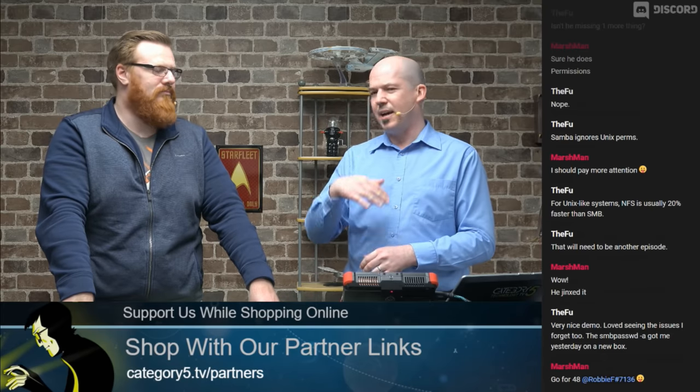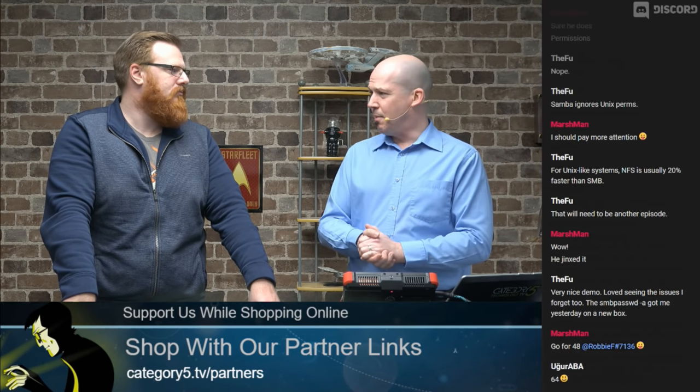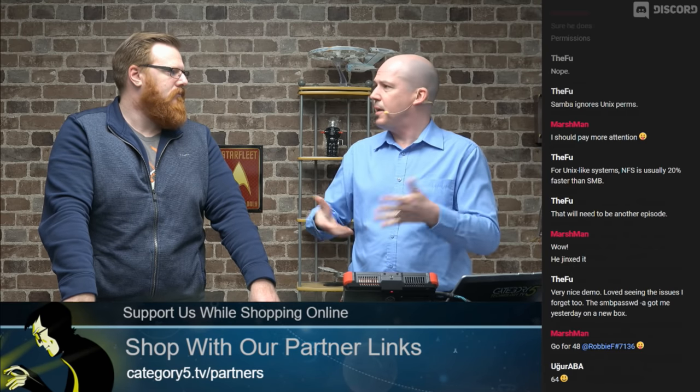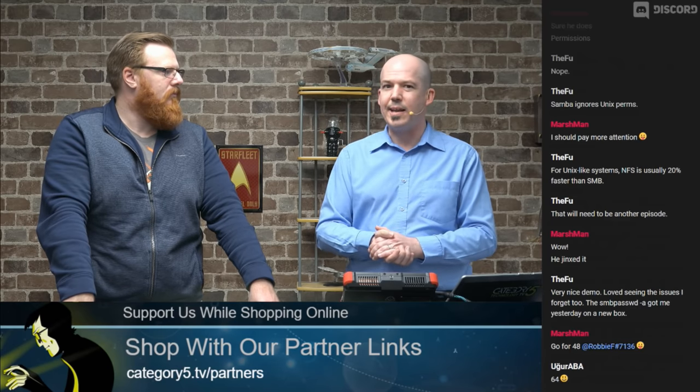They're 50 bucks for like a 10 over 100 cheap, good switch. You can get gigabit switches — that's fine. But for what I'm doing, 10 over 100 is going to be fine. Fast Ethernet is great.